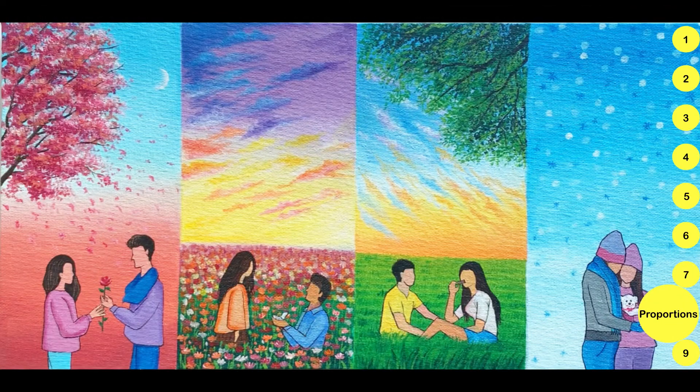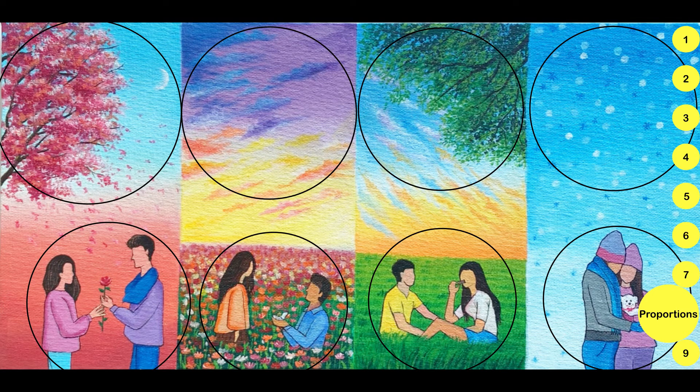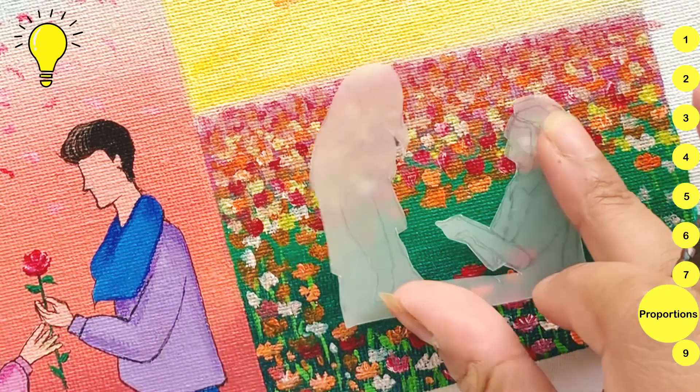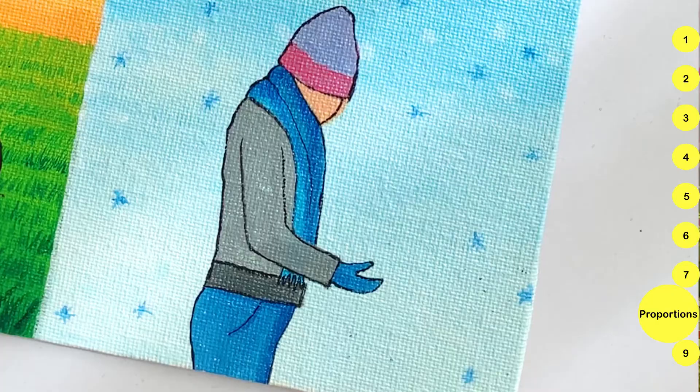Now I am going to paint the main characters. Based on the theme, I have drawn couples to match the days of Valentine's Week. You will notice the faces are left blank — this is because I wanted the viewer to imagine themselves in the artwork. So I made 4 artworks in total. Make sure you use masking tape for clean borders.